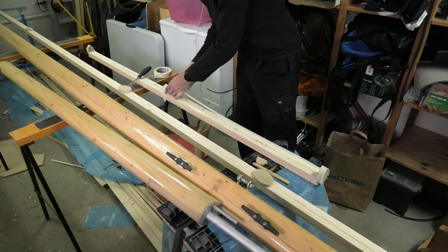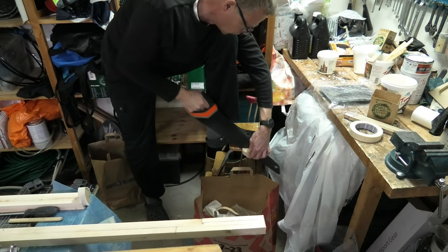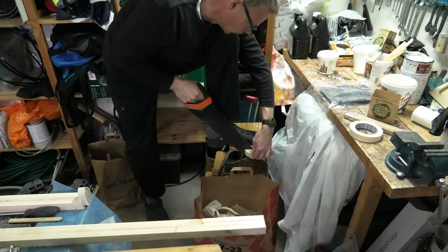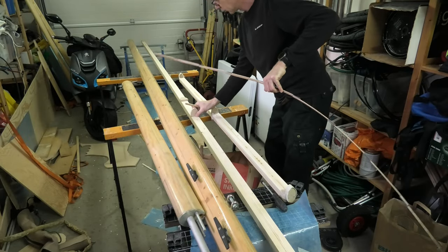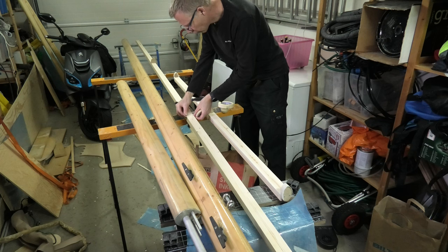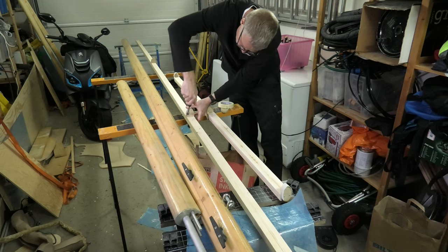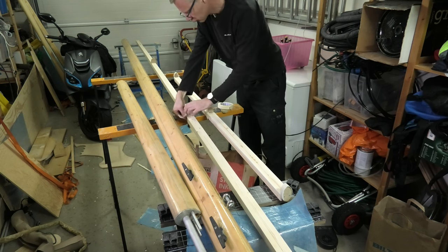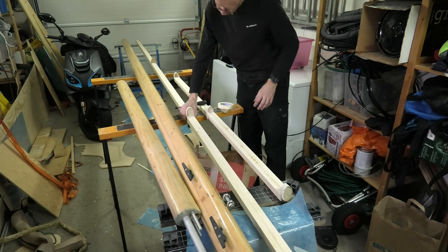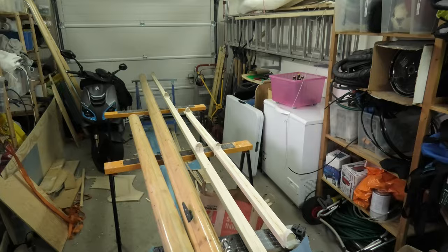As I do not want the whole mast to be glued together now, I will make the front half first. I place the stations at even intervals and tape them to avoid gluing them to the mast. Now I am ready for the next phase. That will be in the next episode.